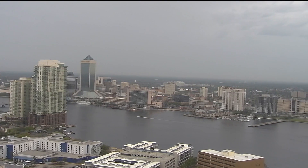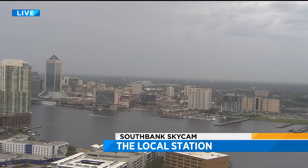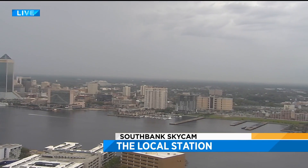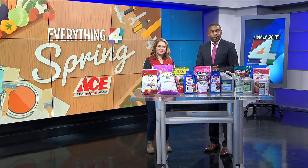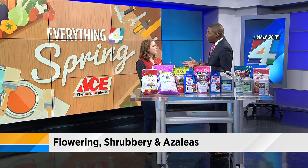Well, the first day of spring isn't until March 20th, but that spring weather is already hitting northeast Florida, at least this weekend. So to help you prepare for spring, WJST is teaming up with Ace Hardware to bring you everything for spring. Here to talk about flowering and strawberry is Rebecca Ulrich. She works in the lawn and garden department. Glad to have you on this morning.